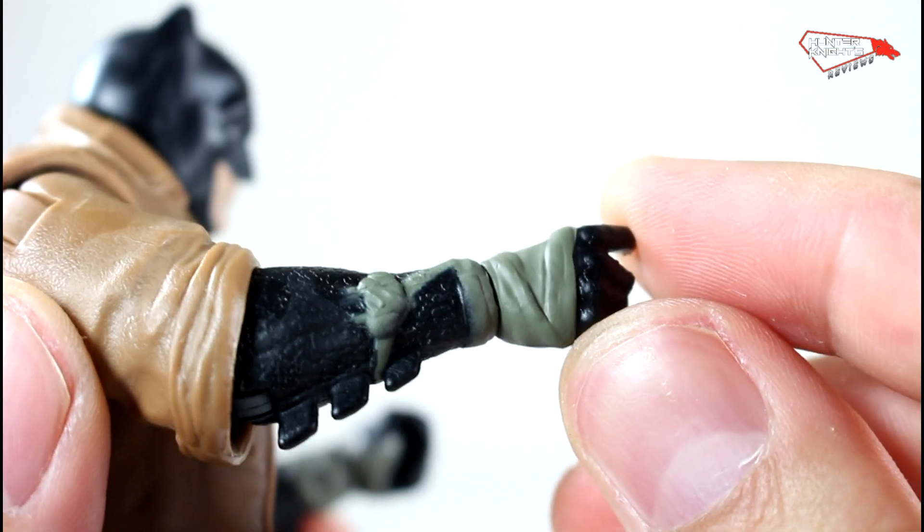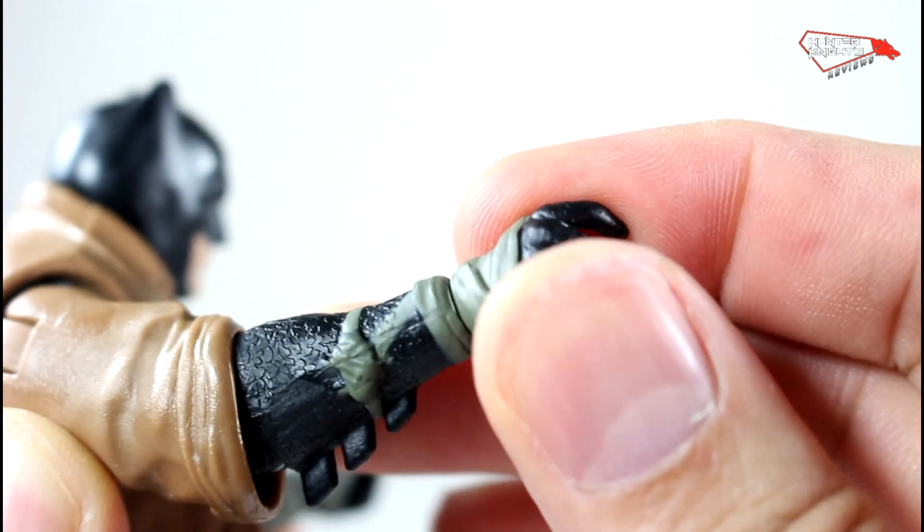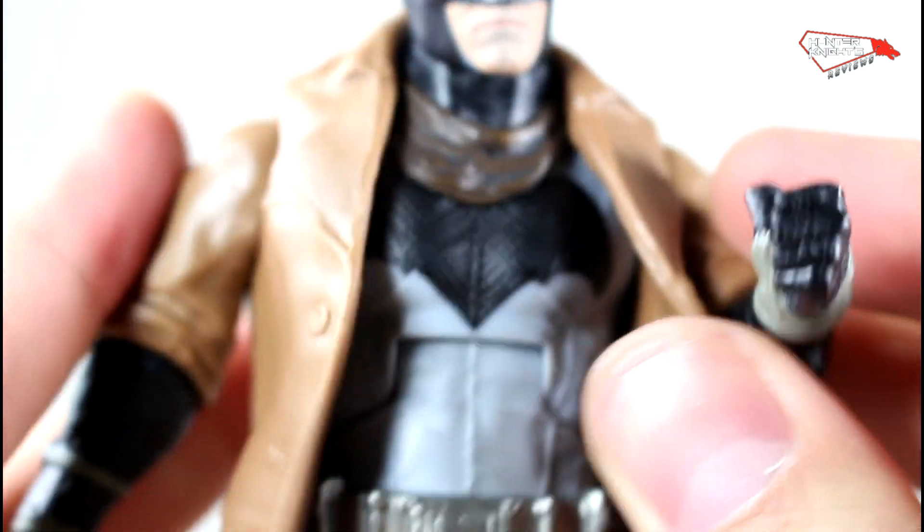He has some straps which are painted, but they have no extra washes or anything. It also rotates and has a wrist cut. But yeah, that's what's crappy about the arms.